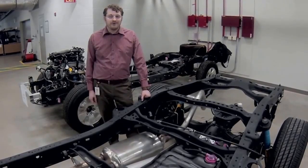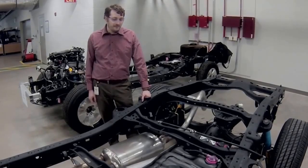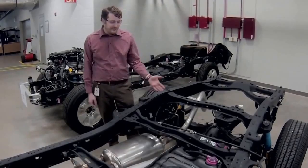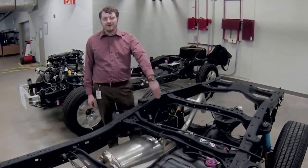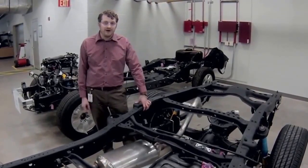I am Ben Wanston from Toyota Technical Center in Ann Arbor, Michigan, and I am a driveline engineer. We received two questions on Tundra driveline components. The first one being, why is the prop shaft not centered down the vehicle center line? And then the second is, why is the differential offset?